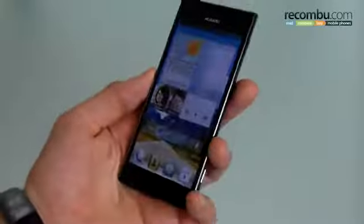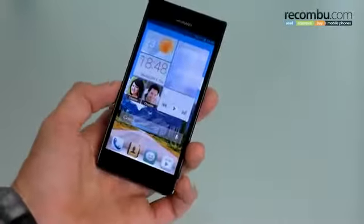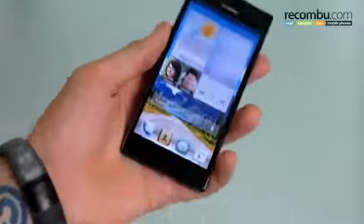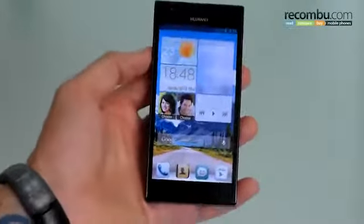We're going to start off by talking about the design. Physically, 8.4mm thinness, tapered top and bottom, tapered sides — it looks rather nice. The back is plastic; it's not going to be as premium as the HTC One or anything like that, but you're still going to get a very decent product for the money you pay. On the front you've got a 4.7-inch 720p panel, a really quite nice IPS display.